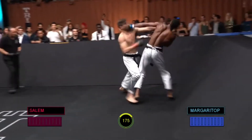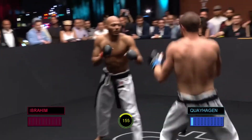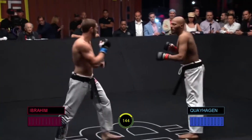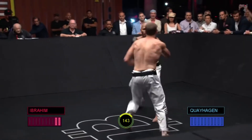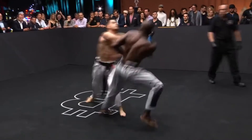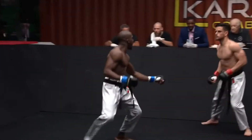Kumite is the heart and soul of practicing Karate. It is the one thing that absolutely needs to be done in order for a Karateka to improve and understand how to use Karate in a real-life situation. You can do kata, kihon, skip rope, bag work, work the pads, but if you don't spar, then you won't get better as a fighter — plain and simple.